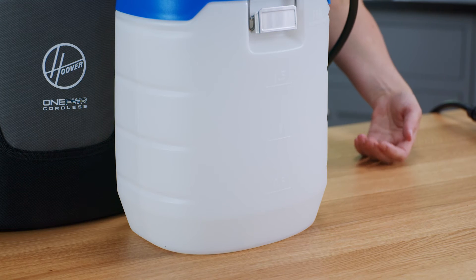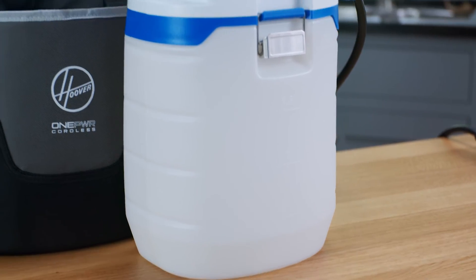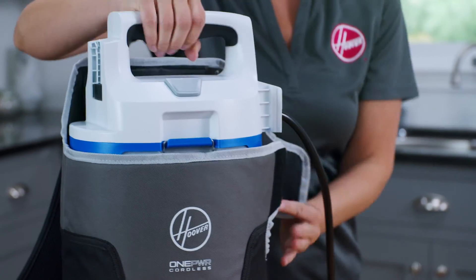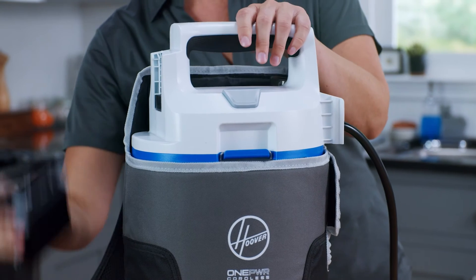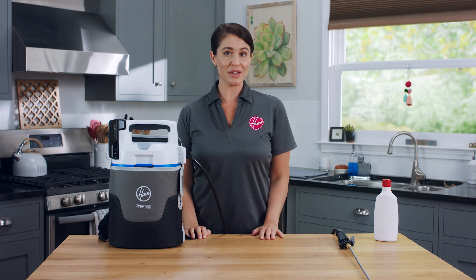To clean the tank and spray lines, fill it back up about one-third of the way with clean water. Place the tank in the shoulder bag. Reinsert the battery and spray until the tank is empty. Refill and repeat as needed.